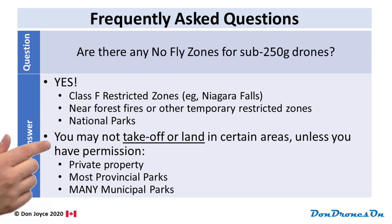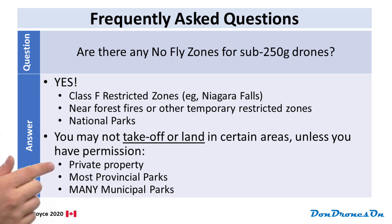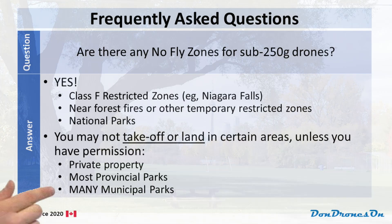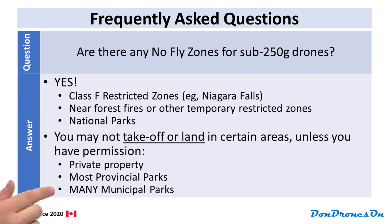The next few things are not restrictions in terms of airspace — in that sense you can fly over them — but you may not take off or land in certain areas unless you have permission. That includes private property, most provincial parks, and many municipal parks, especially parks in Toronto. You cannot take off or land in any of these areas unless you have permission.